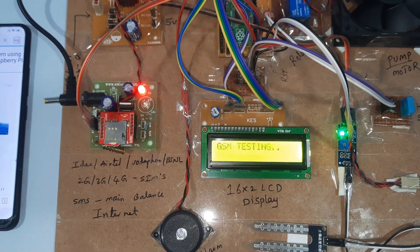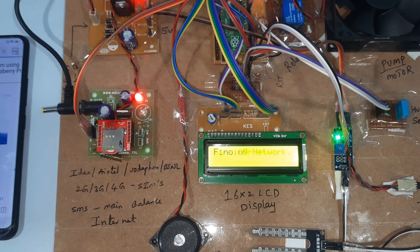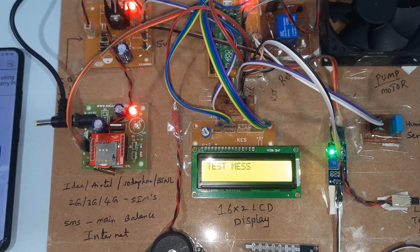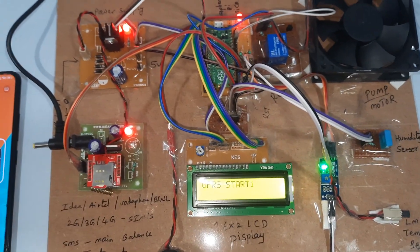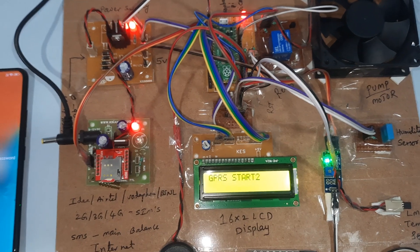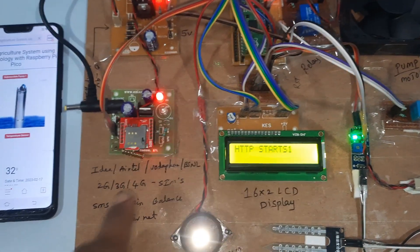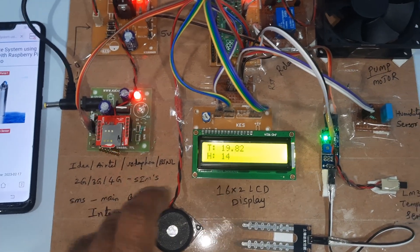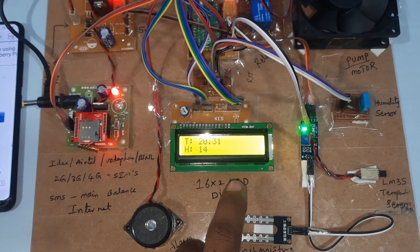GPRS and GSM testing: connected, echo detected, finding network, test message sent, GPRS connected. Server is on. GPRS internet is active. T is for temperature, H is for humidity, and M is for soil moisture sensor.